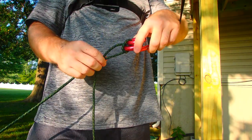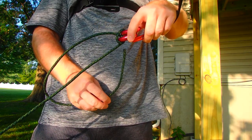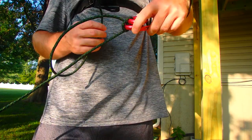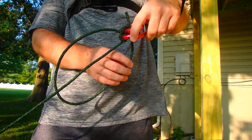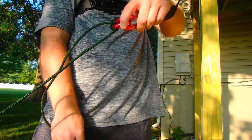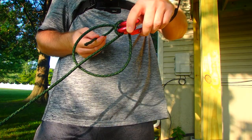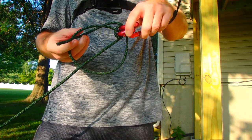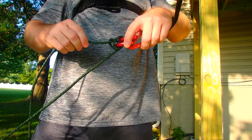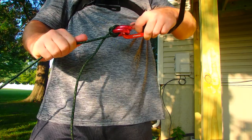What I'll end up doing is looping back through — this is kind of my lock knot, if you will. I'm going to loop back through both of the rings like this, grab a hold of it, and then go through my loop so it makes a knot. It's just like tying a knot. I'll crank that down and then that's not going to come out.